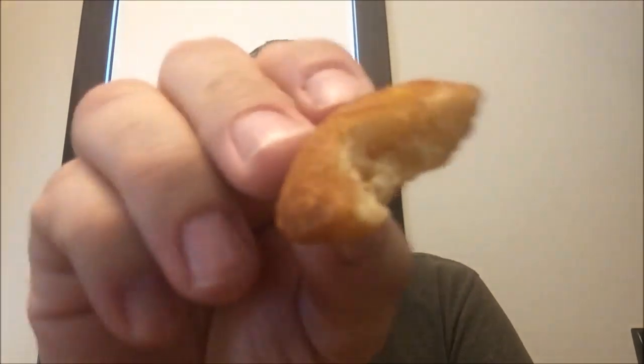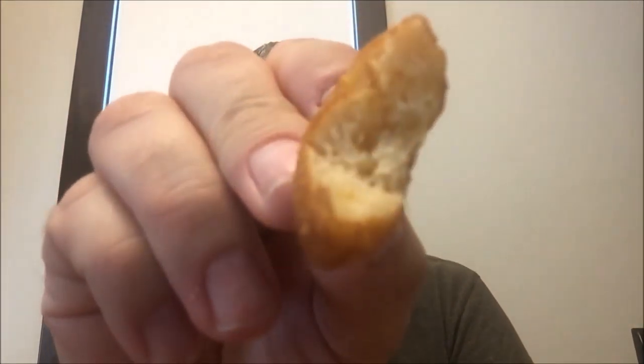They do smell pretty decent. They smell like an apple cinnamon pancake or something like that. That's what they kind of feel like too — a pancake. Nothing really much to see inside.